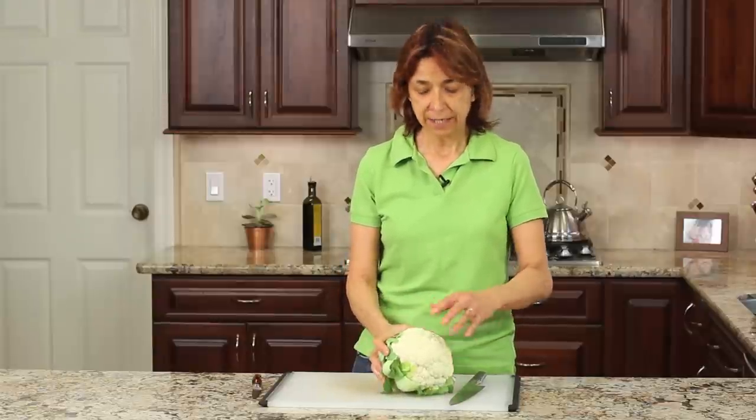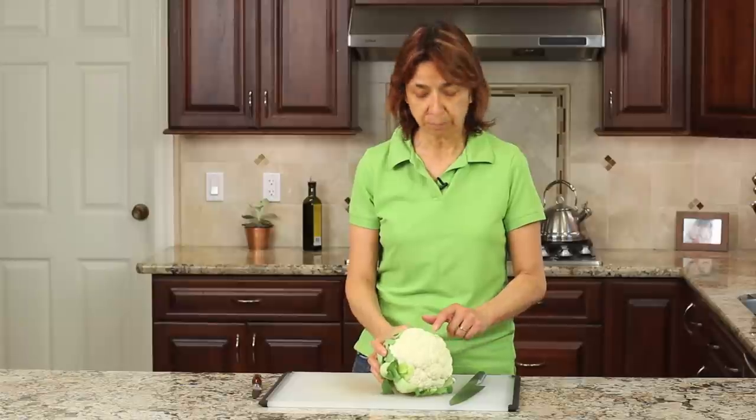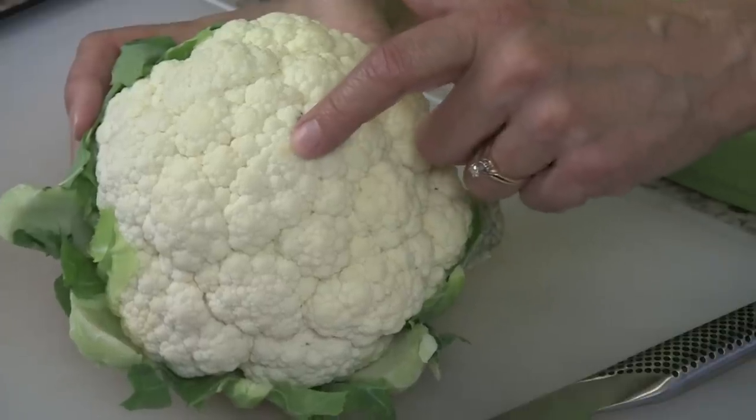Before we get started, let me mention that when you're picking these out in the store they're usually covered in plastic wrap, and you want to look for a nice even color. You want it to be just nice and creamy yellow, and try to avoid those little brown spots. This one here does have a couple — there's a brown spot right here and a little black spot there. Not a big deal; I'm just going to take my knife and shave that off.